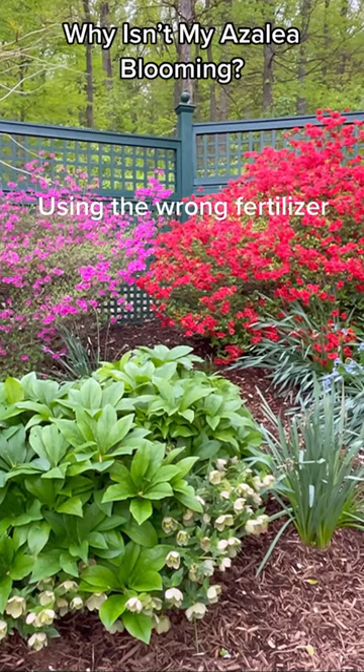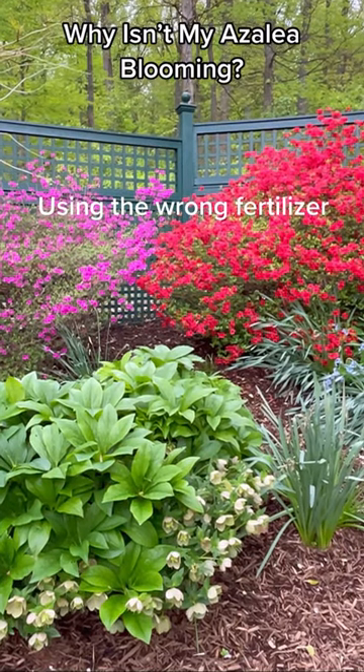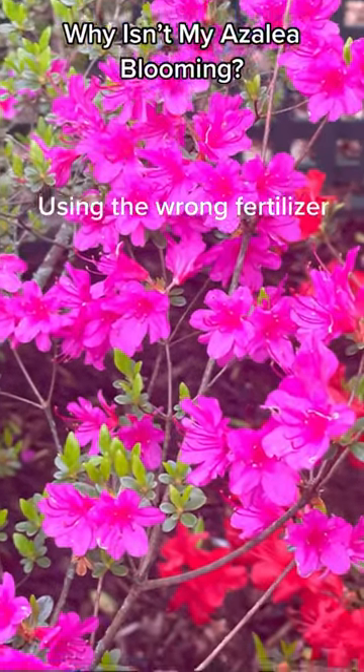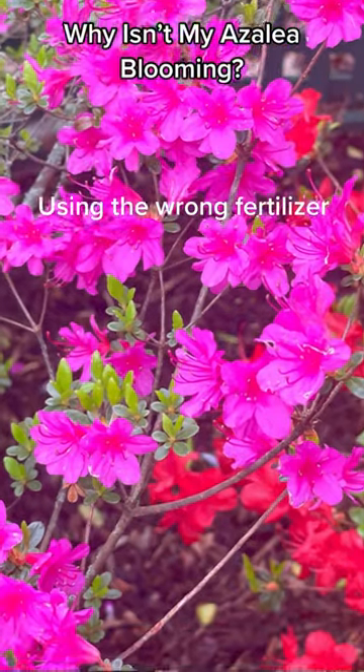If you're using a fertilizer that's too high in nitrogen, your azaleas will put most of their energy into producing foliage, not flowers. Make sure to use a fertilizer that is specifically formulated for acid-loving plants.